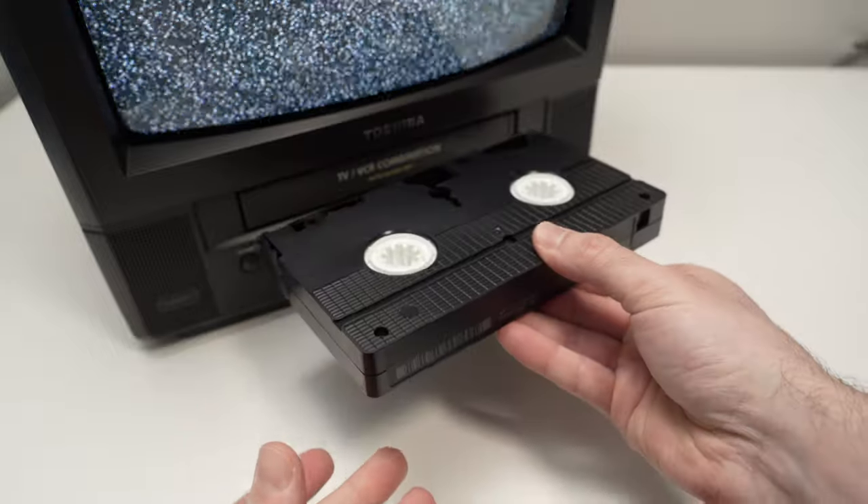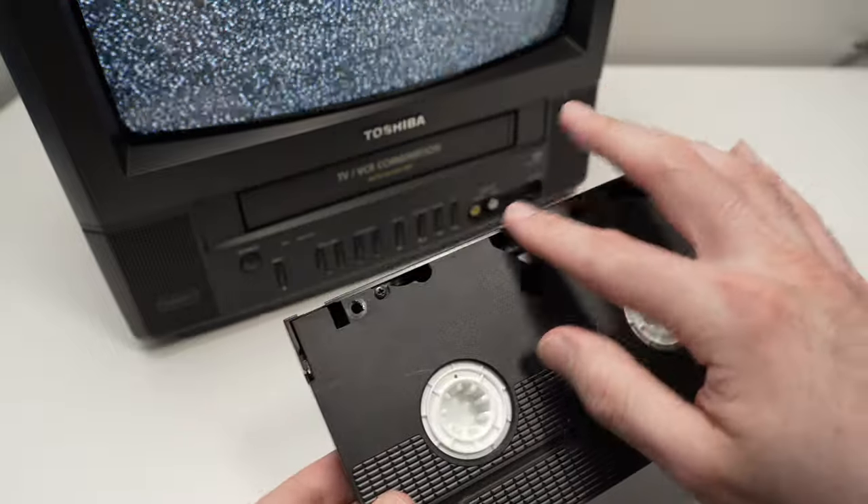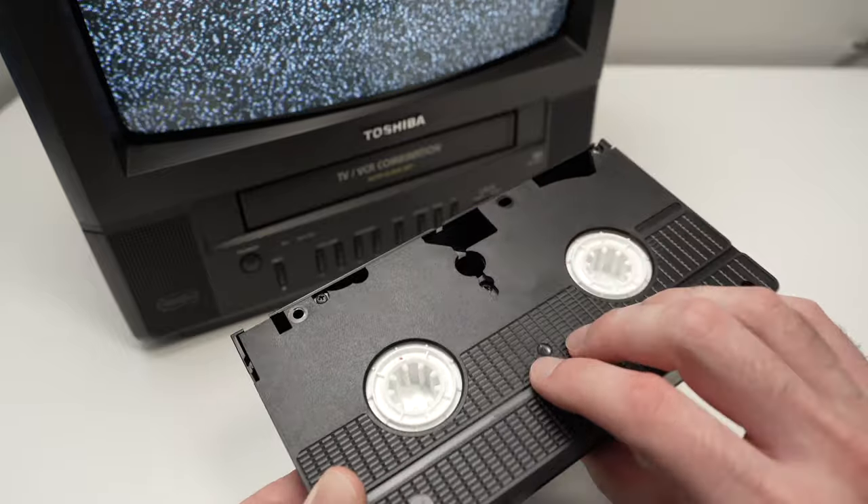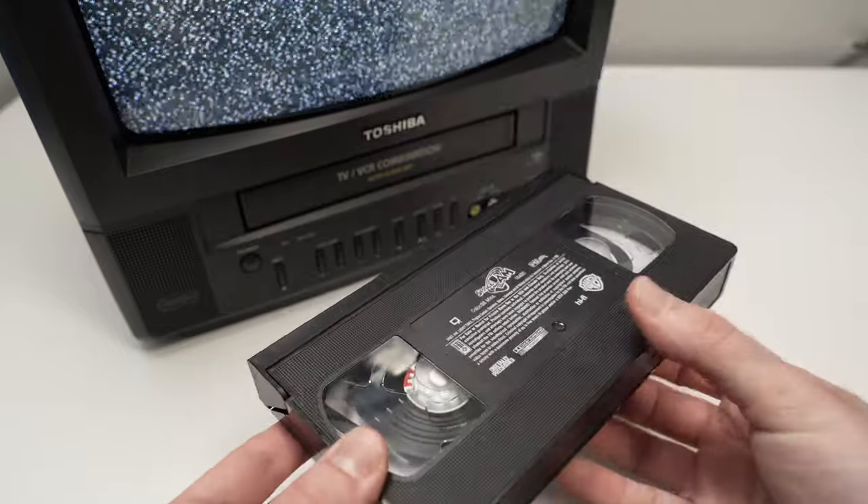Do not put it upside down. If you do not see the arrow, and you do not see the space where all the information is, it simply means you have to turn it the other way.